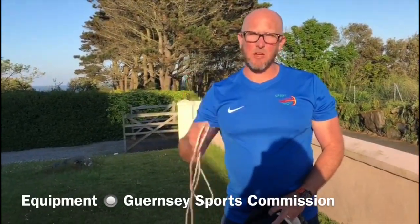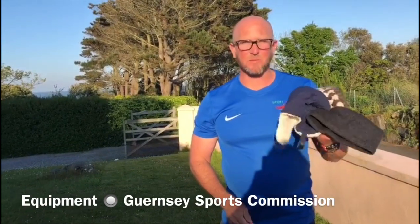Hi, I'm Dave from the Jersey Sports Commission, and today we're going to be talking about leaping and bounding. To start with, we're going to need a skipping rope or something similar, and some soft woolly hats.